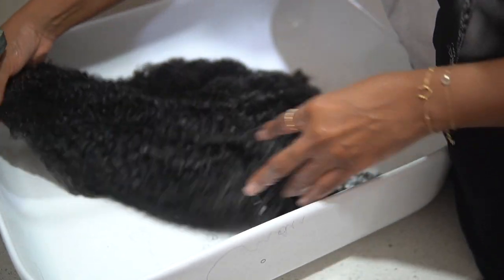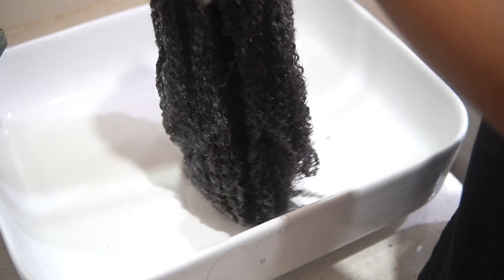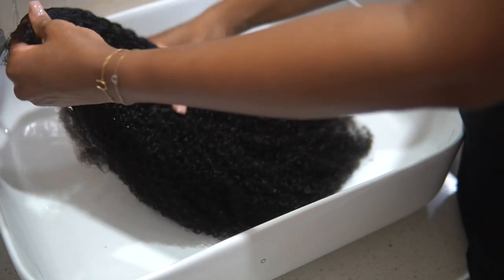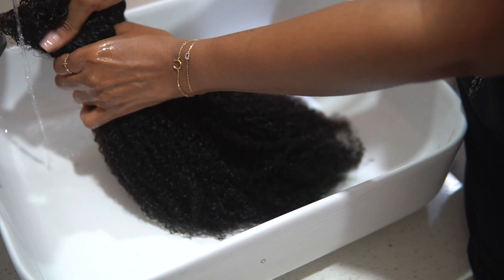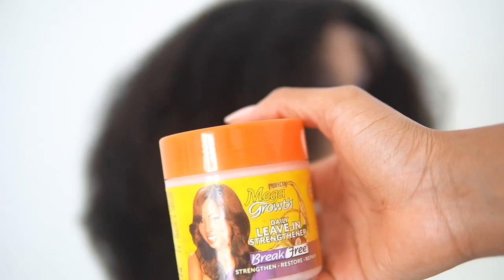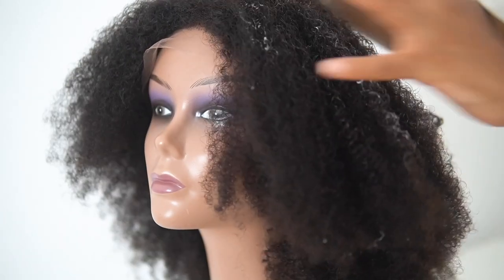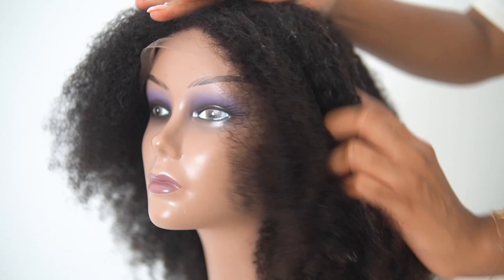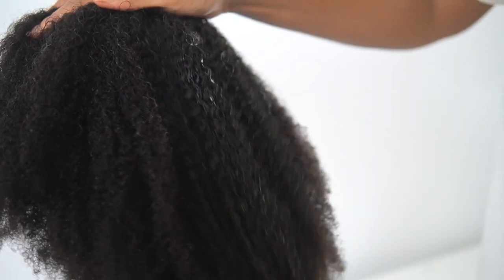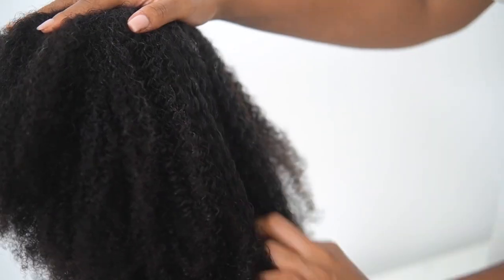Co-washing is basically washing your hair with conditioner instead of shampoo. It makes your hair very soft — even your own natural hair — and makes curly wigs especially very soft. I'm just rinsing out all that conditioner. The wig is so soft and bouncy at this point. I'm going to go in with a leave-in conditioner — this one is by Mega Growth and it's water-based — to help define the curls.